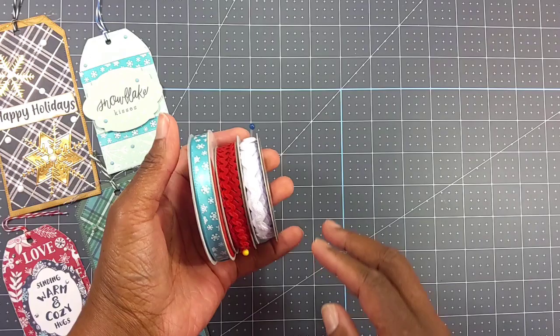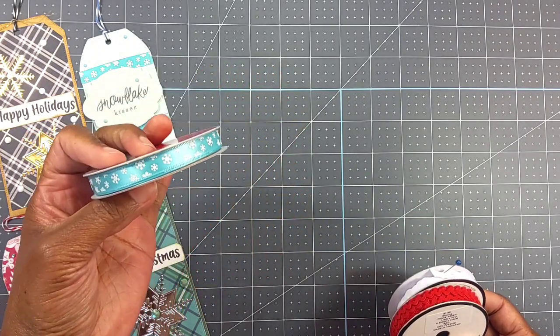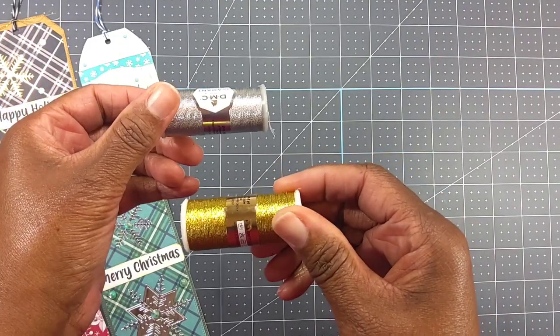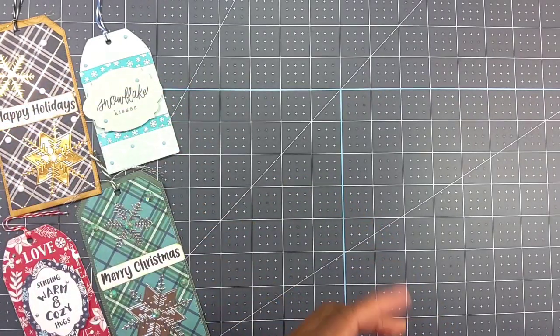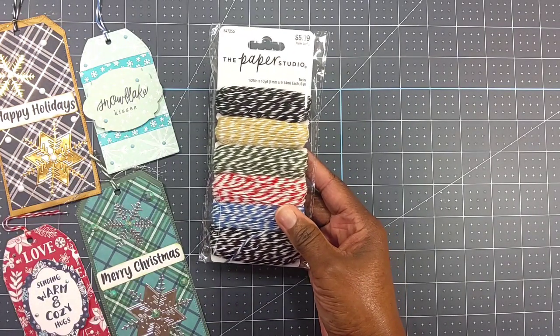I used these ribbons — this is some rick rack ribbon I got from Hobby Lobby, and this is a ribbon I had in my stash from Michaels. I also used some gold and silver thread that I recently hauled from Michaels.